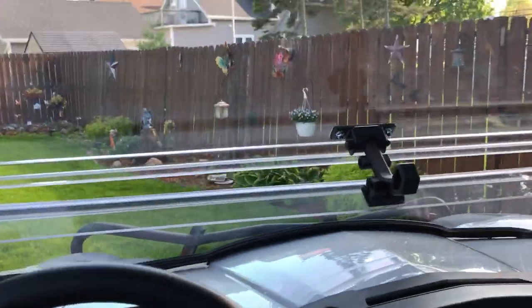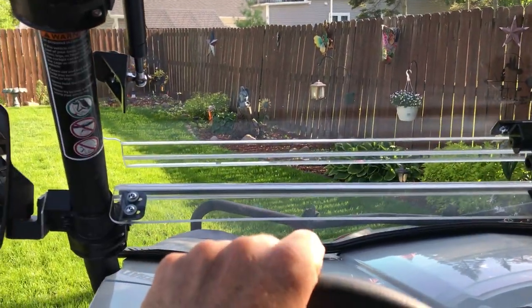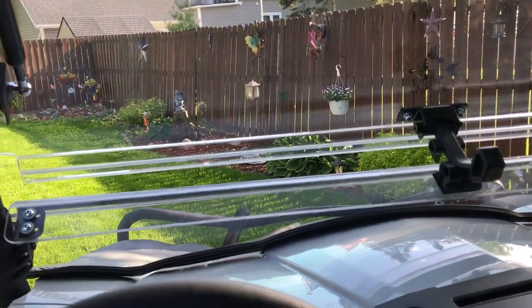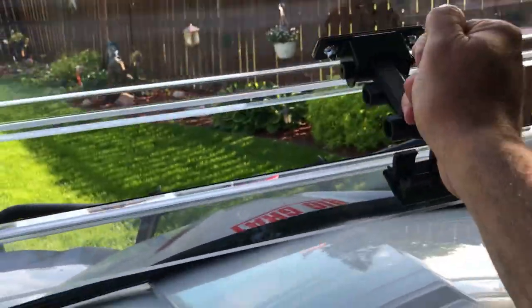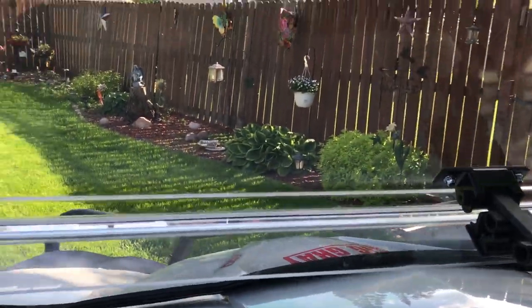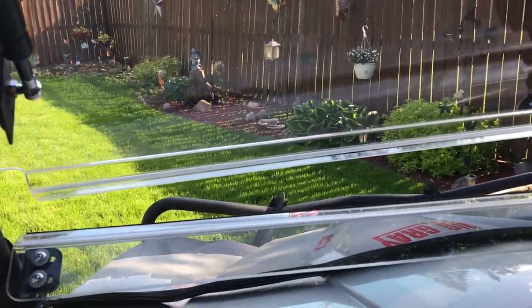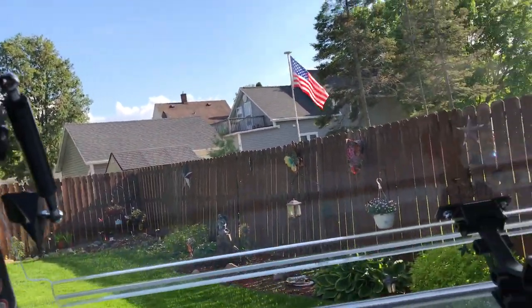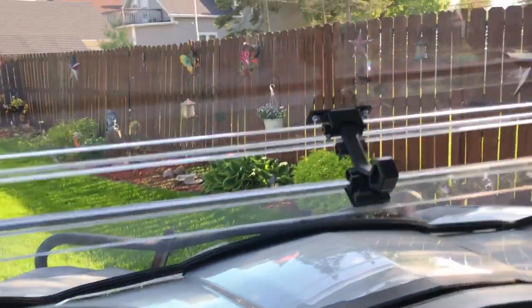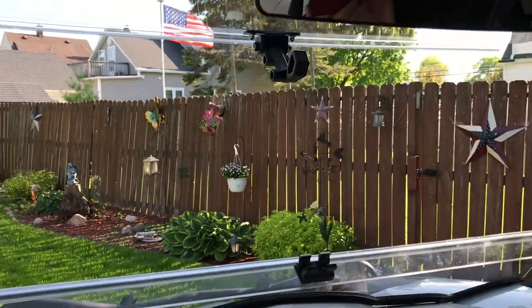If you're going over about 25 to 30 mph, grab the windshield and lock her back down. Once you're moving fast, these panels tend to curl inward, and for the price you pay you don't want it snapping. So I always close it at anything over about 25 miles per hour.